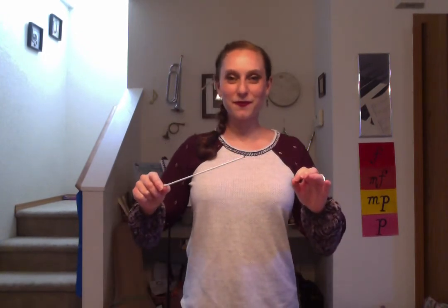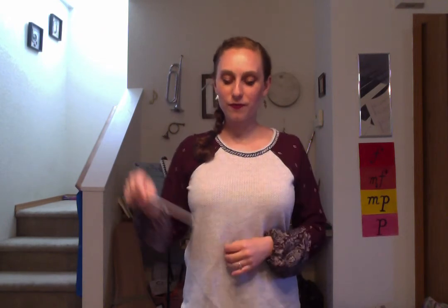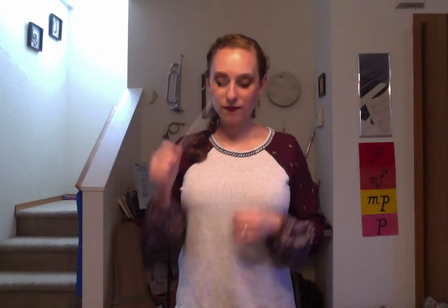The tempo is going to be exactly the same for you, but it'll be a little easier to follow the stick. Here we go. Bacchanal from Samson and Delilah — there are two measures of 2/2 time in the count off. See how those work?